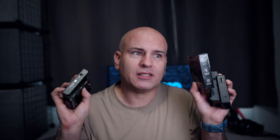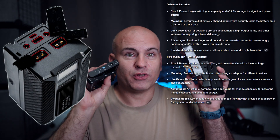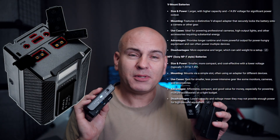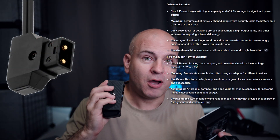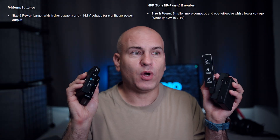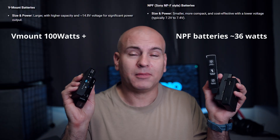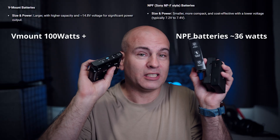Why might you get a V-mount battery bank rather than these NPF plates? V-mount batteries tend to be more rugged and waterproof. They have covering for the ports, and your D-tap will be the safer connection because it has a surround. When you open up the top with the USB ports, there goes your water and weather protection. Also, V-mount and B-mount batteries allow 100 watts or higher of power use at once, while these NPF plates are pretty much limited to 36 watts max.